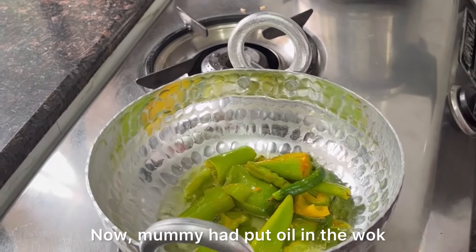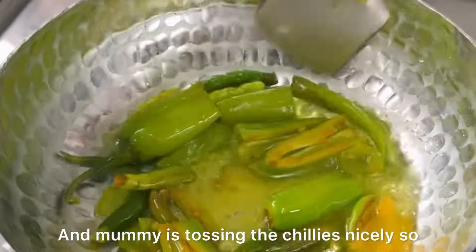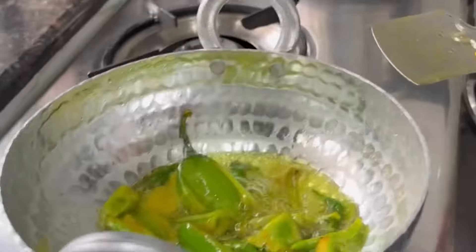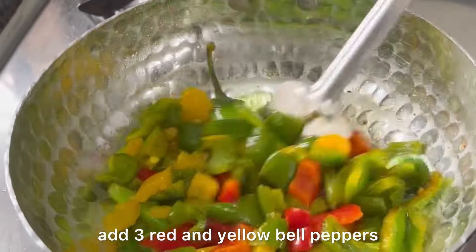Now Mummy added oil into the kadhai. Then she added all the chilies into it. Mummy is sautéing the chilies well so that their full thickness comes out nicely into the oil, and then she will add all three colors of shimla mirchi.